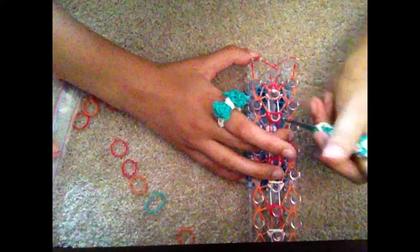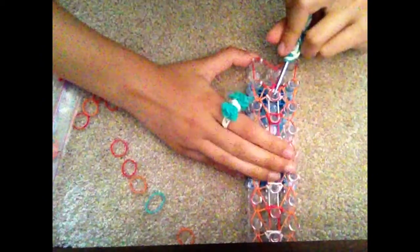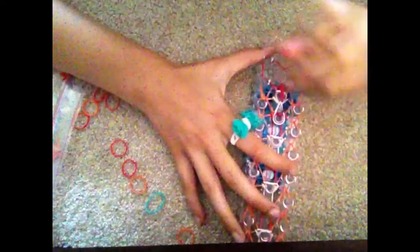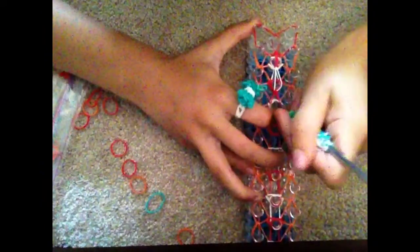Now we are going to hook the center of our loom. Going underneath all of these bands, grabbing the bottom band, and hooking it over to the first center peg. Now we are going to go underneath all these bands, grab the very bottom band, pull it up and over. Going underneath here, grabbing the bottom, and pulling it up and over. We are going to repeat this process throughout the rest of the bracelet — simply going in, bringing it up, and hooking it over.